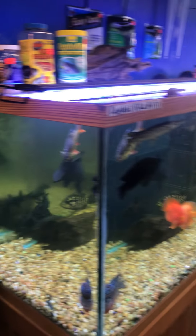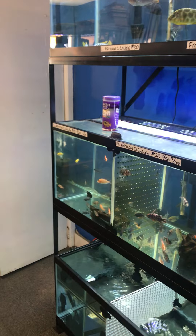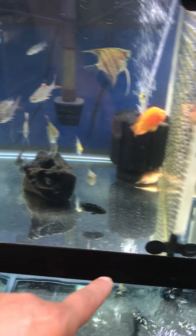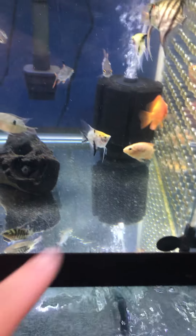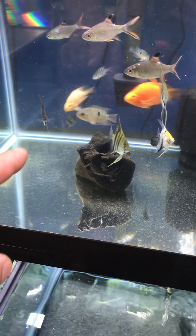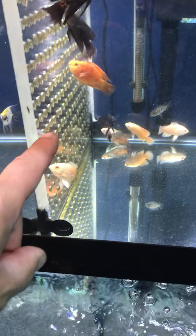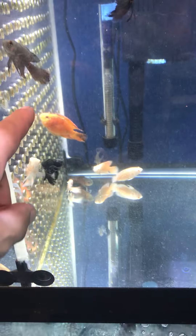If you want to get fish from me, I've been in the hobby 18 years so I definitely know my stuff — compatibility, temperaments, how big they're going to grow. I've got medium angelfish, smaller blood parrots, smaller tinfoil barbs, smaller Jack Dempseys, smaller firemouths, oscars, long thin-tail oscars, bigger angelfish, and another blood parrot.